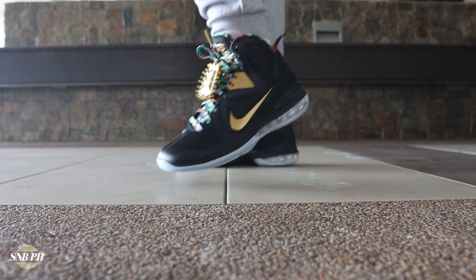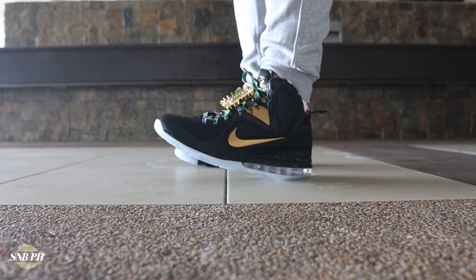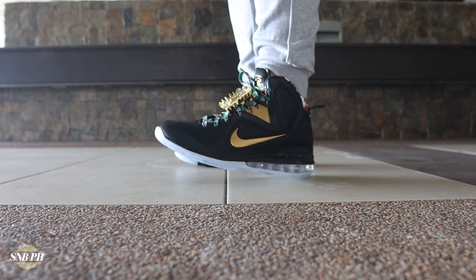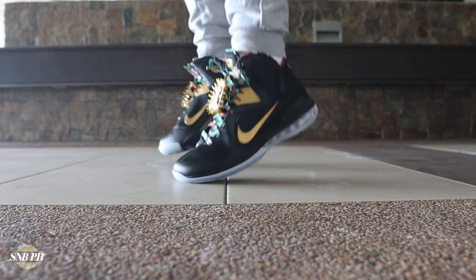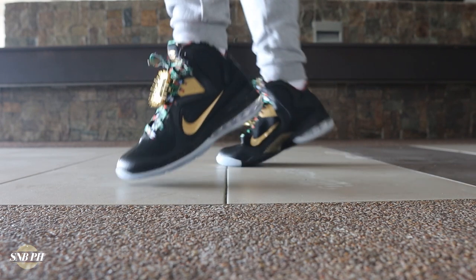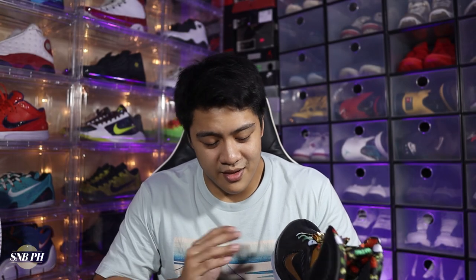That Phylon on top is pretty thin, but at least it adds a little bit of underfoot comfort. Overall, the cushion setup does a pretty good job of balancing impact protection with a little bit of responsiveness. But honestly, it really isn't my favorite in terms of playing basketball, because it feels a little disjointed — the forefoot feels pretty close to the ground and the heel feels really high off the ground. So if you're not used to this cushion setup, it'll definitely take you quite a few games to get used to it.